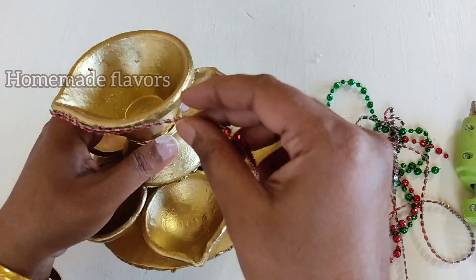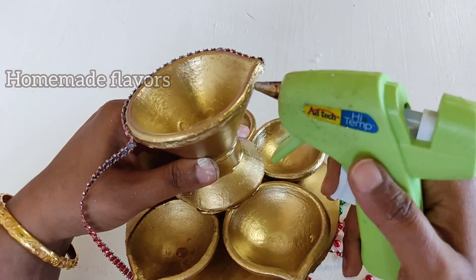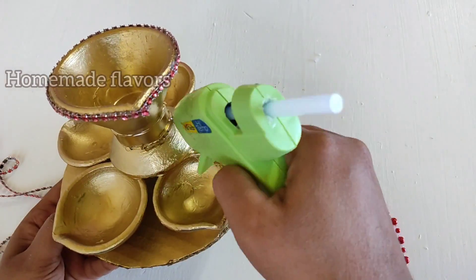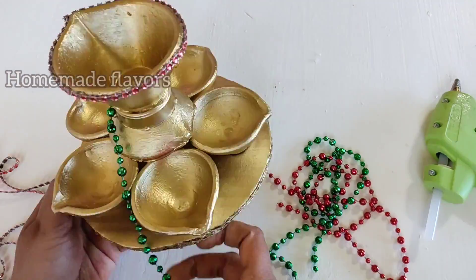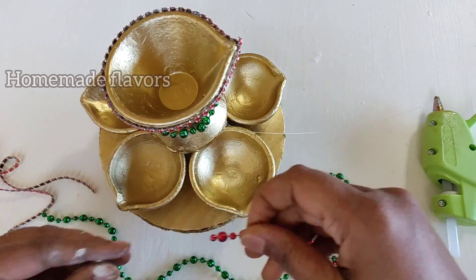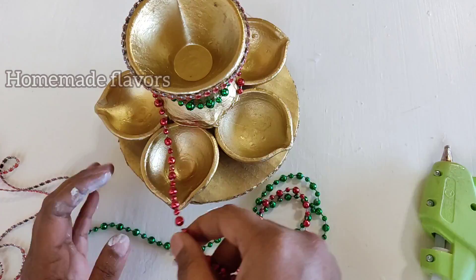After spray painting, our diya stand looks very beautiful. To make it more beautiful, I'm using diamond wrap and sticking it to the edge of the diya. Here I'm also using bead chains — you may use anything available to you. I'm sticking a green color bead chain in the center and a red color bead chain to the base of the inverted diya.